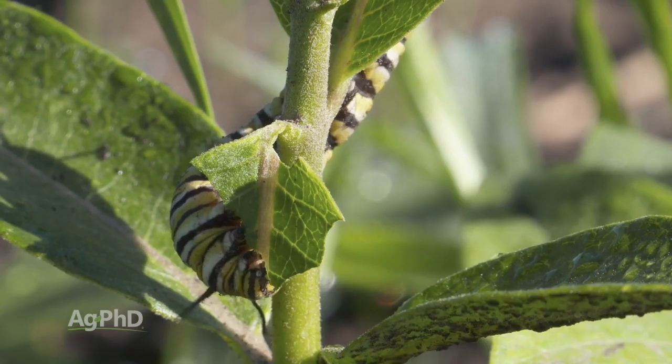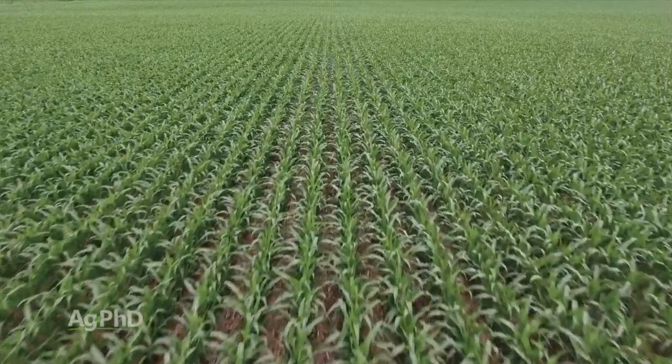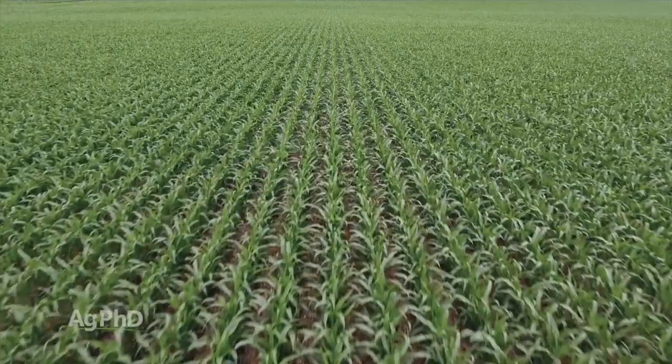We're not talking about killing every milkweed around the country. Hold up, here's the whole deal. This is a free country, and when I'm going to raise corn, or soybeans, or wheat, it's not my job to raise milkweeds.